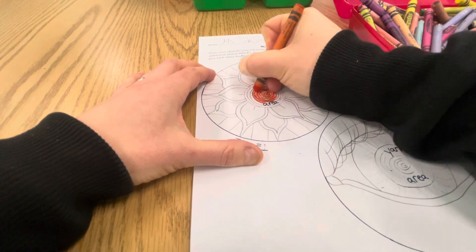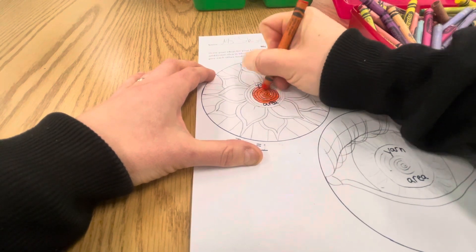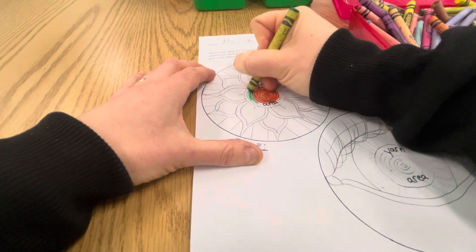So I would like orange in the very middle of my flower, the center, and then I would like to switch to green. So that's how I would color it.